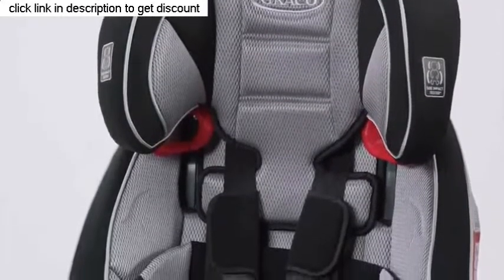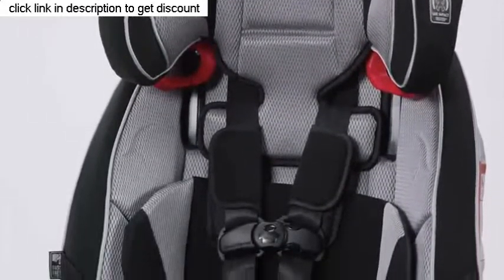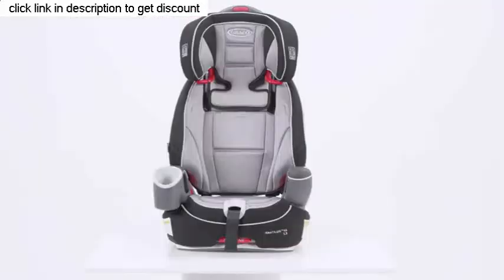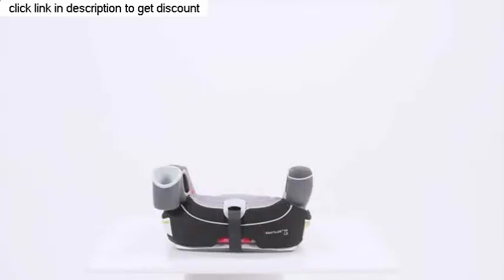Your child will be able to stay in a 5-point harness longer, and it's designed for children up to 65 pounds. It also converts to a high back seatbelt booster for children who are 30 to 100 pounds, and can be converted to a backless seatbelt booster.